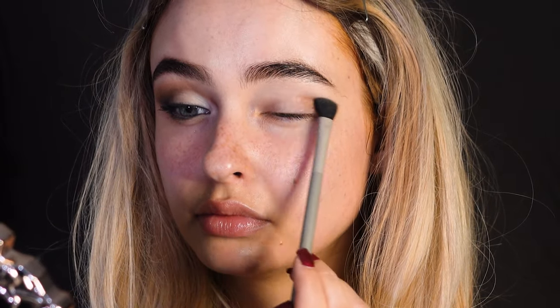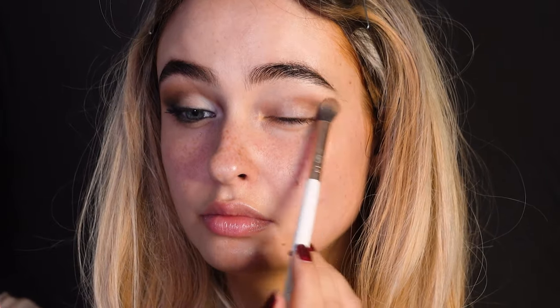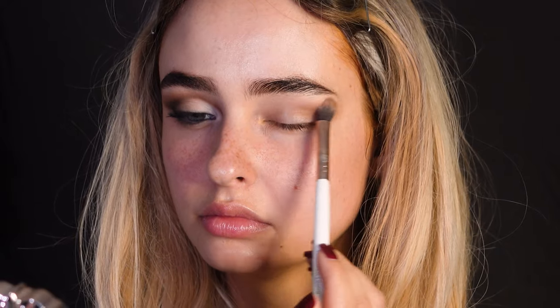Take a medium warm brown eyeshadow shade and really focus that on the outer corner of the eye, dragging it into the crease. Then go over it with a fluffy brush to blend it well.